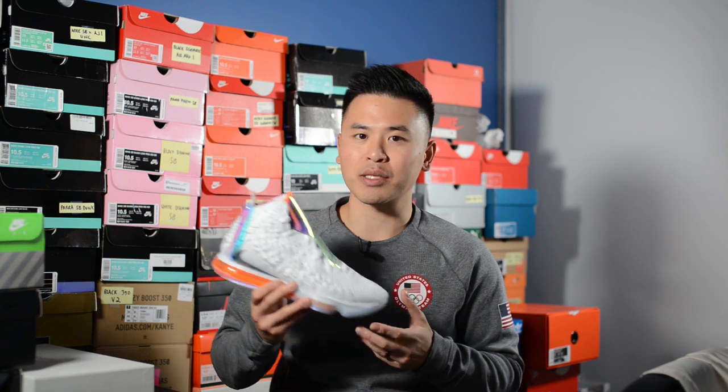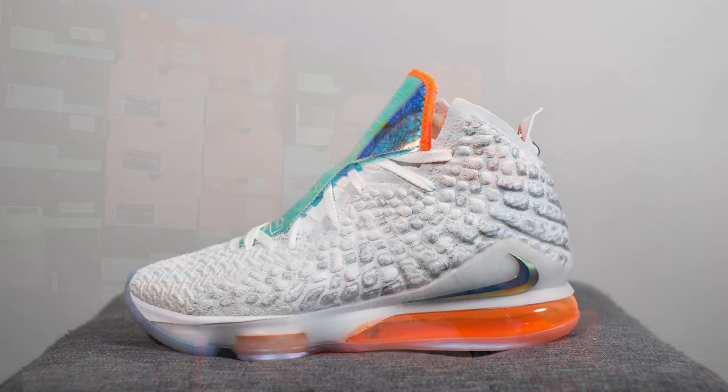What's going on YouTube? It's Sean here and I'm back today to give you guys a review of the Nike LeBron 17 in the Future Air colorway. These dropped on September 27th for a retail price of $200 USD or $260 Canadian dollars. The official color for this shoe is white, tech gray, and quasar purple.